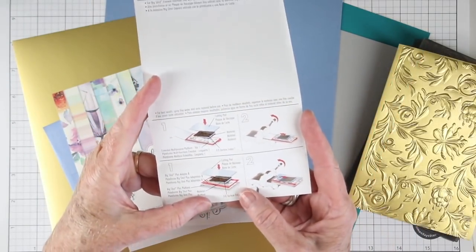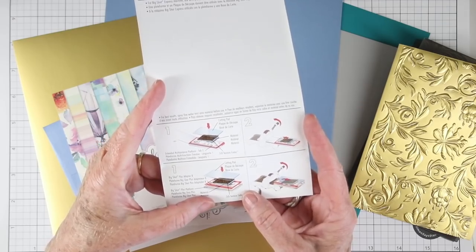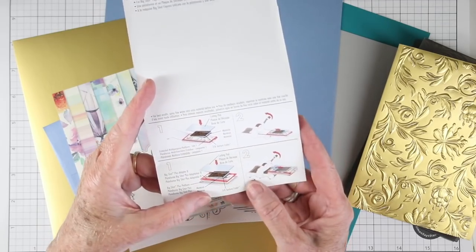Be sure to hang on to your packaging because it has the sandwich recipe that you'll need to get a really great effect with this embossing plate.